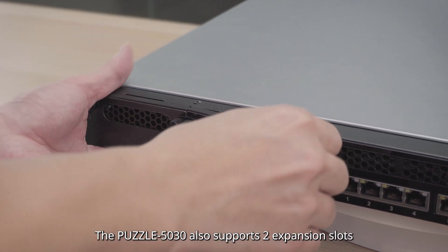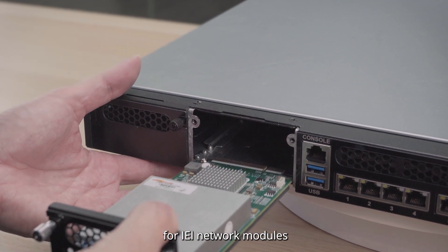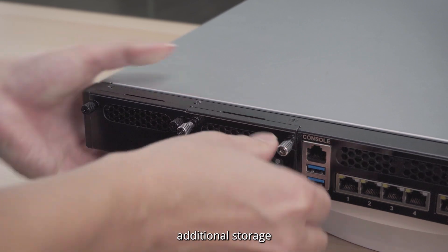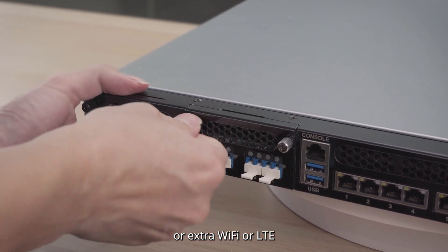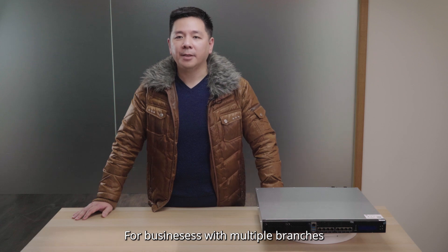The Puzzle 5030 also supports two expansion slots for IEI network modules, to provide larger bandwidth, additional storage, or extra Wi-Fi or LTE.